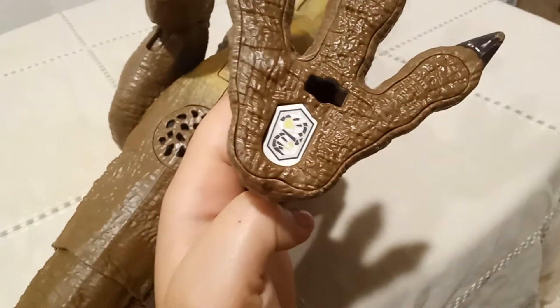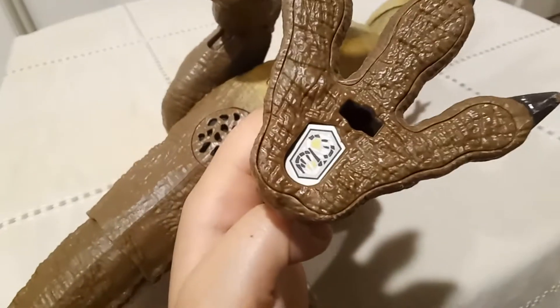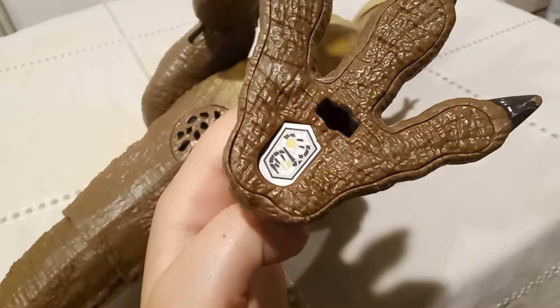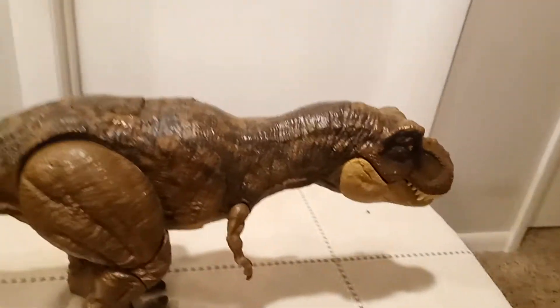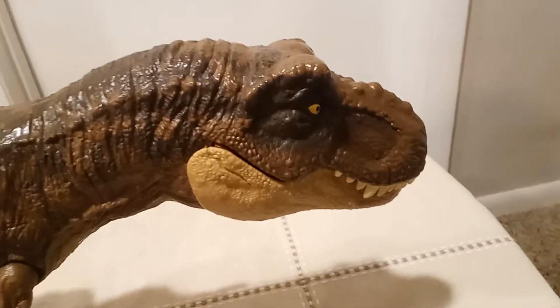I'll give you a couple seconds. Pause the video if you want. You can take a look at this.